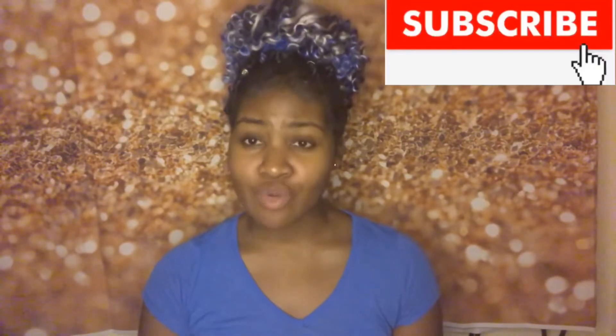Anyway, thanks for watching, diamonds. Do not forget to like, share, comment, and subscribe. Till next time — toodles!